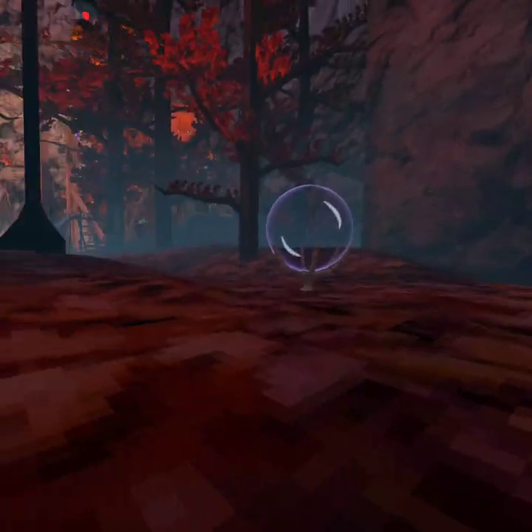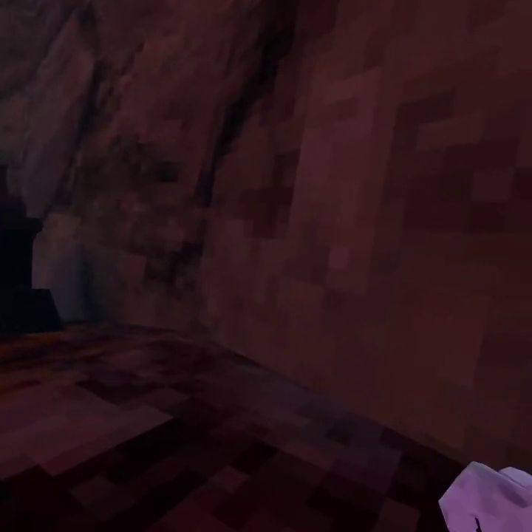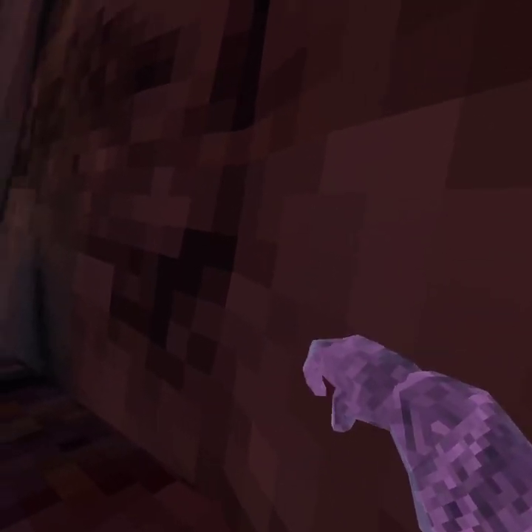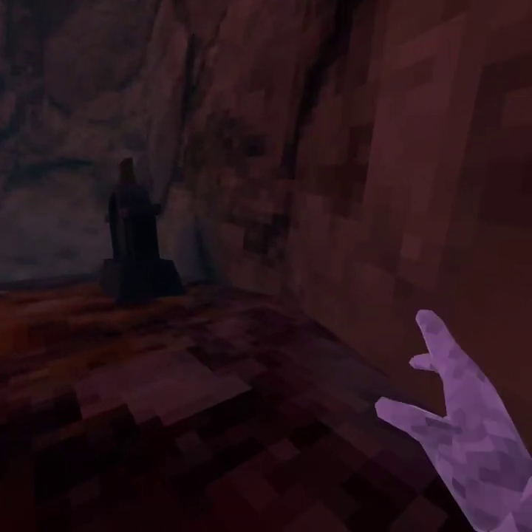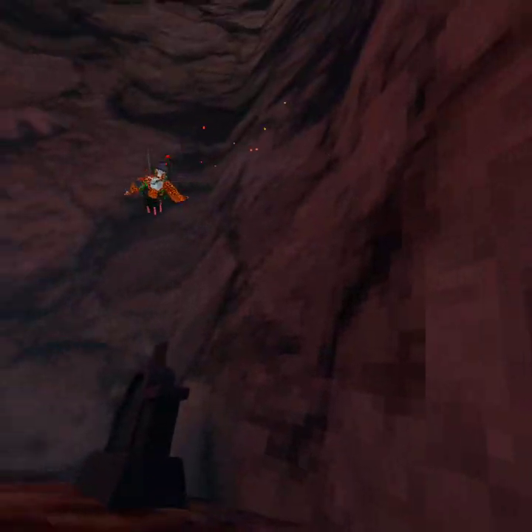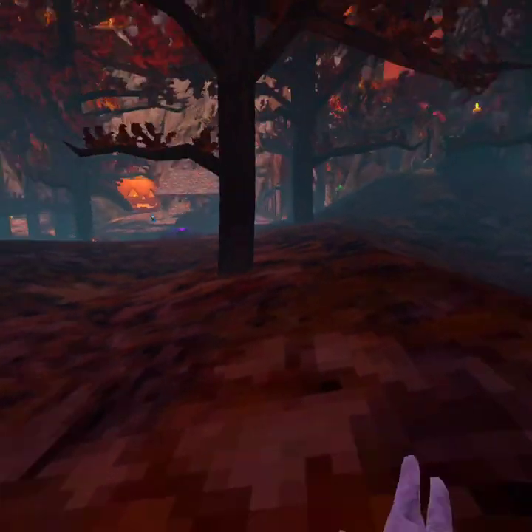Okay, first you want to put your hand parallel to the thing like this — use your fists. Try to make it as parallel as possible like this, so you can move up a little bit.